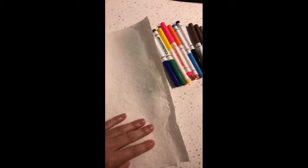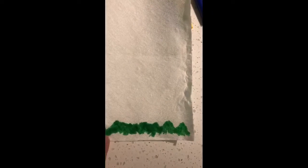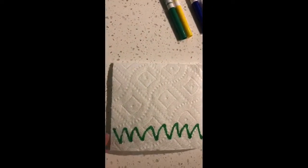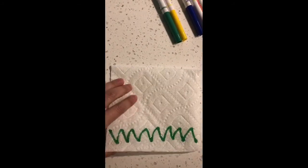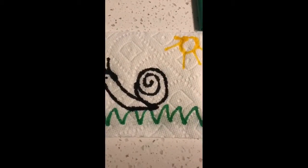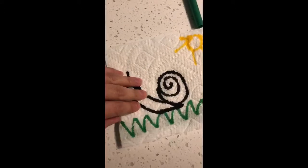On this part of your paper towel you are going to start drawing. I start drawing some grass on the bottom, and here on top I also made the form of the grass. I drew a snail because we're talking about the snails, and there's love.